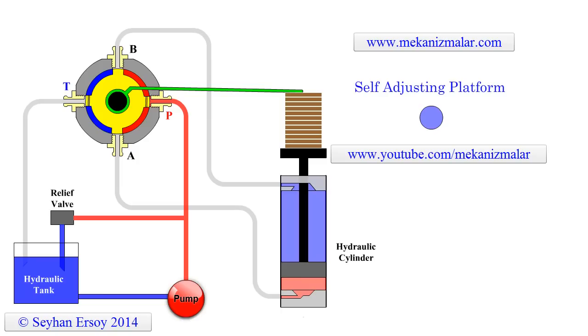Welcome to Video Tutorials of Mechanisms by Meconismiller. As I promised in my previous video, here is an application of the roto servo valve used in a self-adjusting platform.